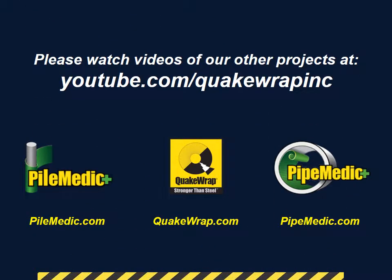Please watch videos of our other projects at youtube.com/QuakeRapInc. Thank you.